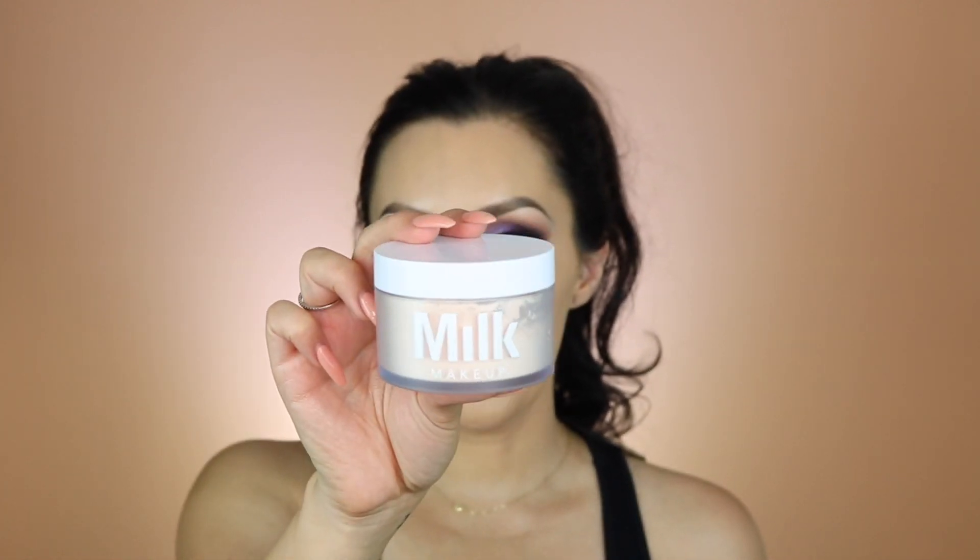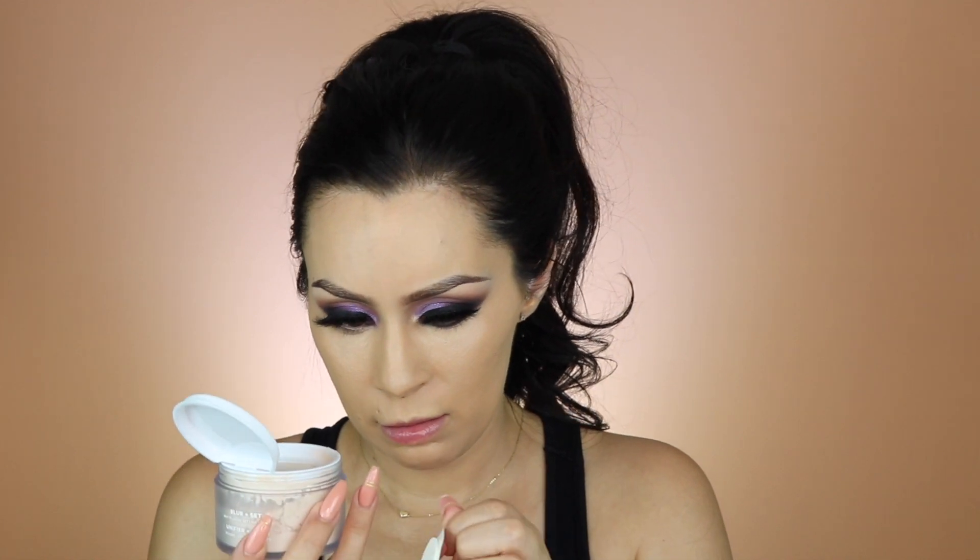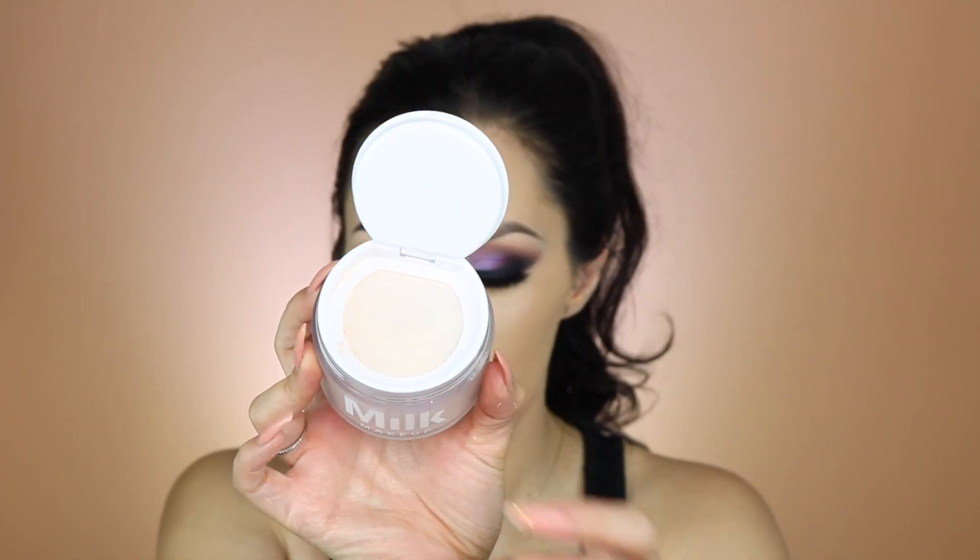Next is something I'm a little scared to try because it can kind of mess up everything I just did — it's the new Milk Makeup setting powder, Blur Plus Set Matte. I'm using Translucent Light; they also have Medium and Dark. I haven't opened it yet. Oh, it has this little net thing like Huda Beauty — I don't like these little net things, I'd rather just have a plastic one. I'm trying to dump it out but I can't really get anything out.